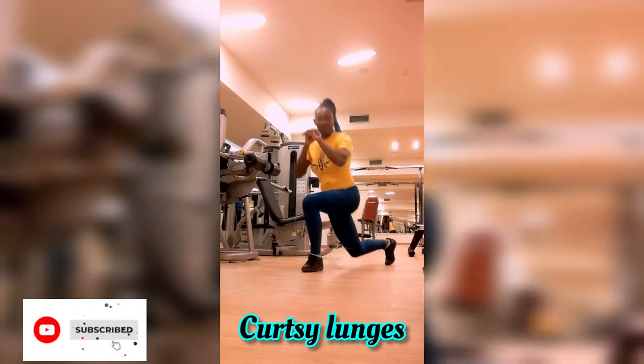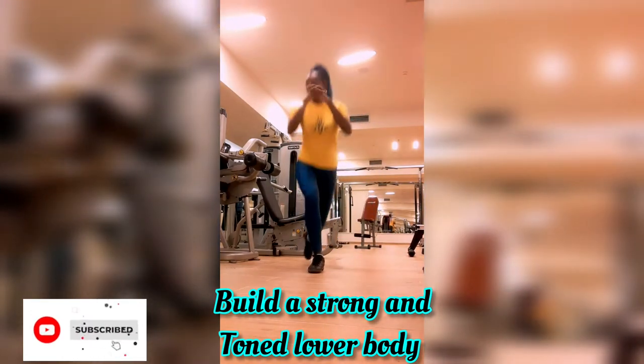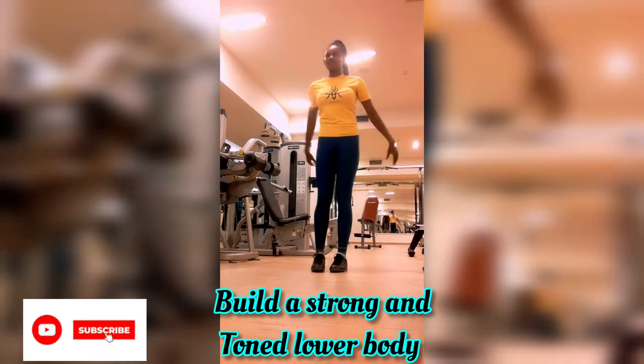Let's talk about the lower body exercises that you can do at home that are very effective. Today we will be talking about the Curtsy Lunge. Subscribe if you love fitness, health and wellness. So let's talk about the Curtsy Lunge.